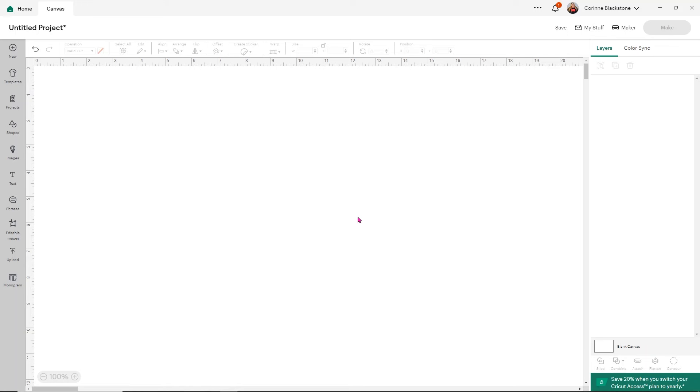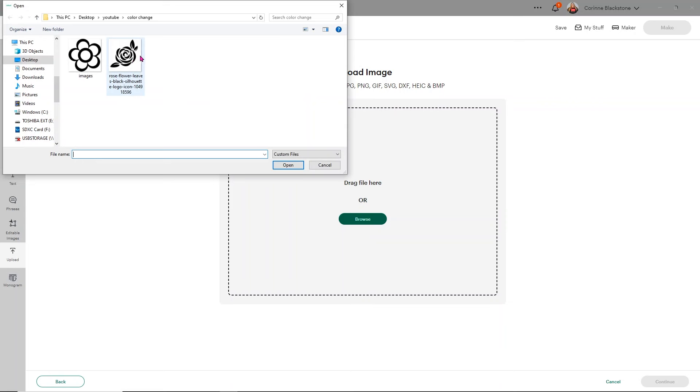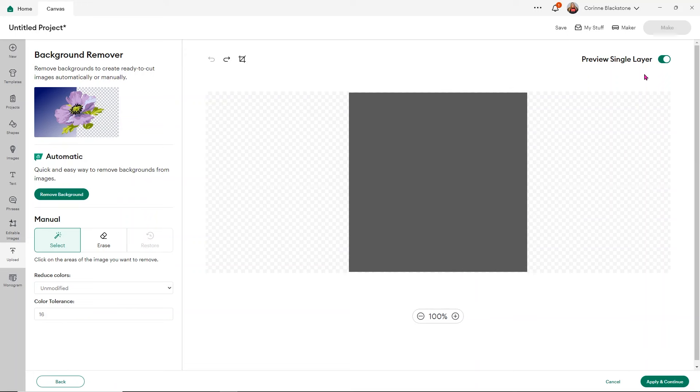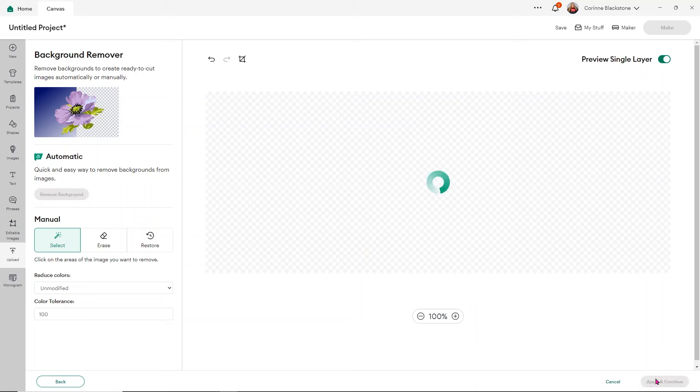The first thing we'll need to do is upload the image we want to use for our design. Simply click Upload, then click Upload Image and Browse. We're going to use this rose flower, so select that and click Continue. If you just remove the background right now and click Preview, you can see how fuzzy it is around the edges — it won't cut well. A quick trick is to go down to Color Tolerance and start with 100. Then click to remove the background again, preview it, and it's like perfection — no jagged edges. Click Apply and Continue.